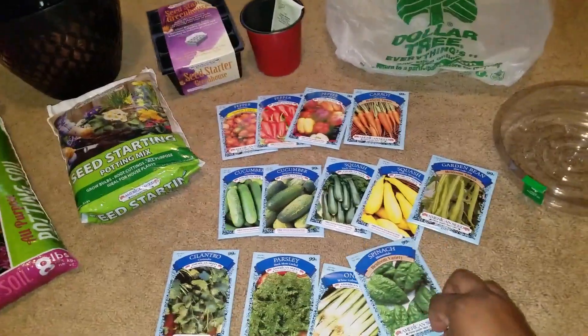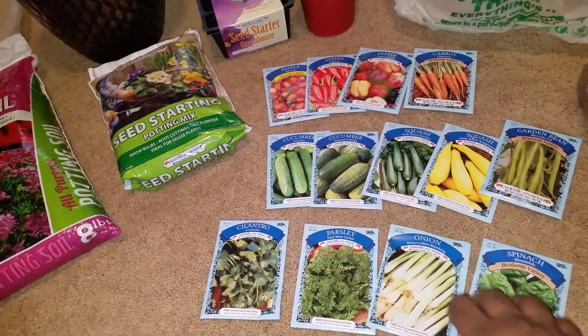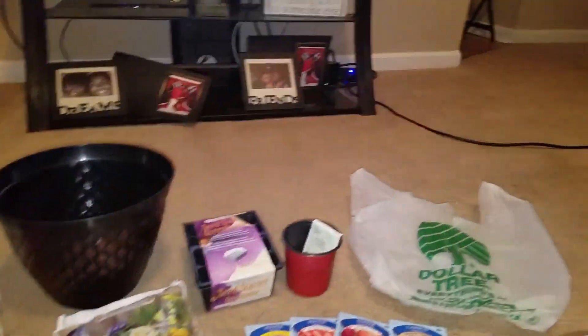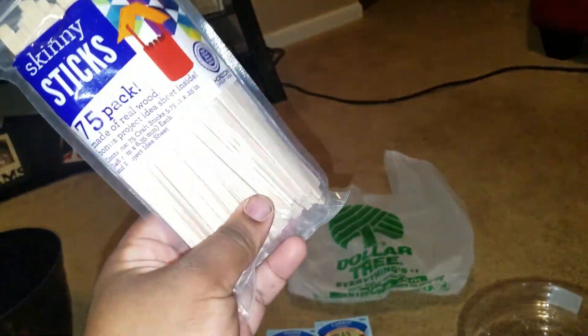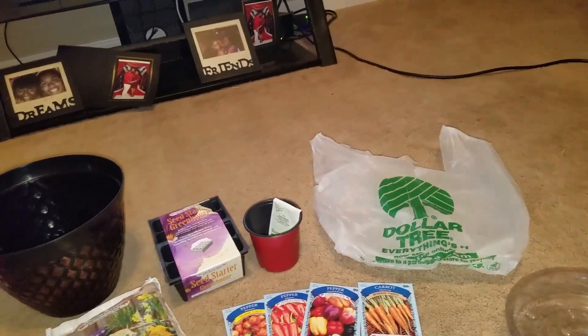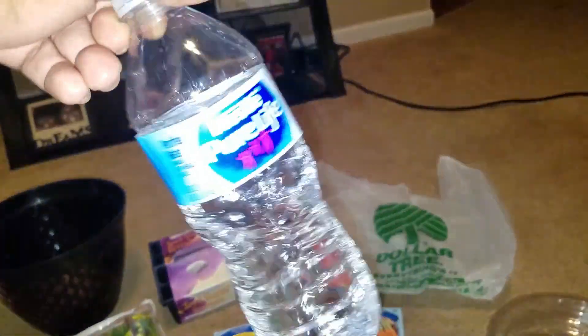These seeds were four for a dollar. I'm so excited. I do have some sticks from my art room - I'm just going to write the names of the fruits and vegetables on them. I got some regular cups and some water.